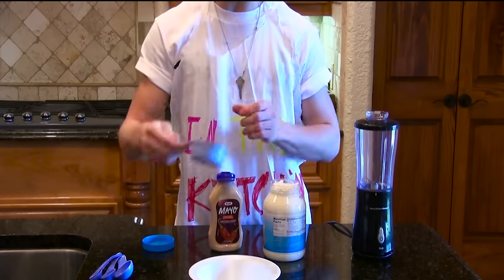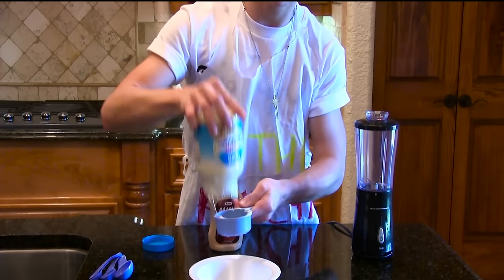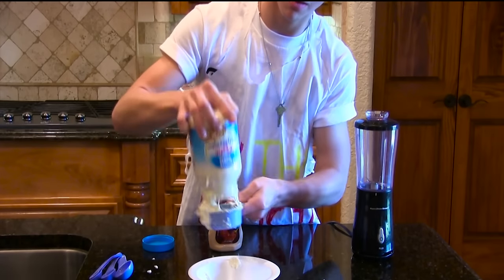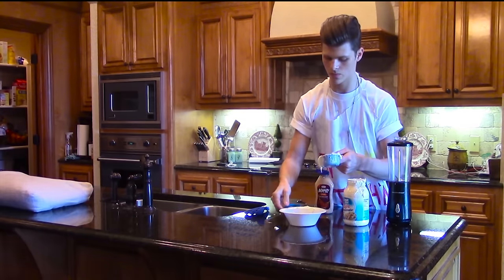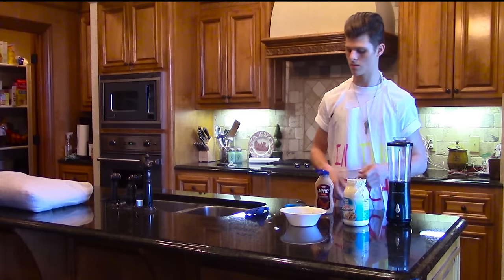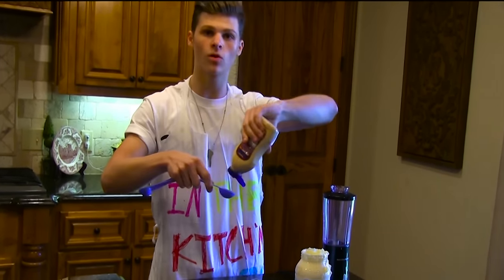You're going to want exactly 1 and a half cups of regular mayonnaise. Then you're going to want 2 tablespoons of the chipotle.